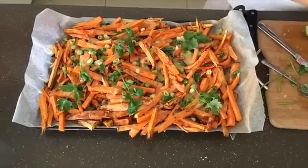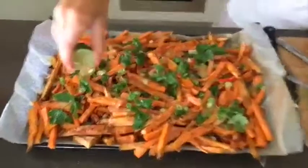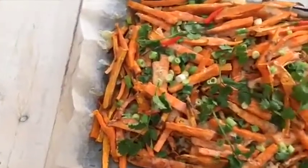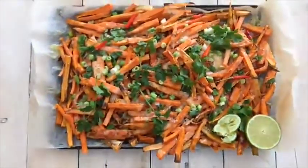And voila, there they are — cheesy fries, now topped with fresh coriander and of course a squeeze of lime. Oh my gosh, so yummy! And last but not least, be sure to share your super cheesy delicious fries with all your friends and all your family. Yay!